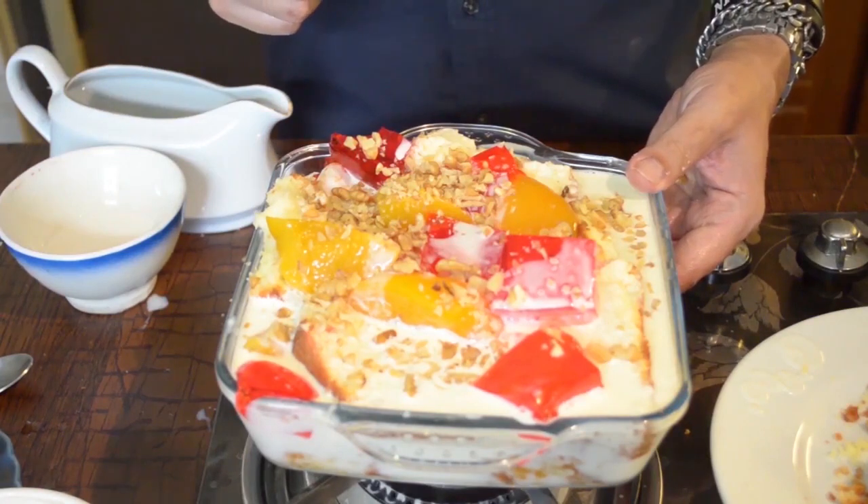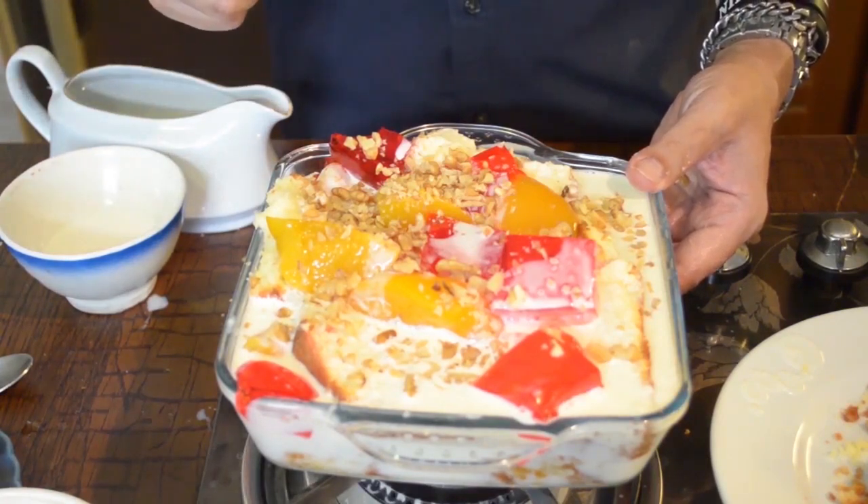Then you can serve it to your guests. I hope you will enjoy today's recipe. This was our trifle or English pudding. Until the next program, this is your host and chef, Hussain Tariq. Thank you so much for appreciating our little effort. Allah Hafiz.